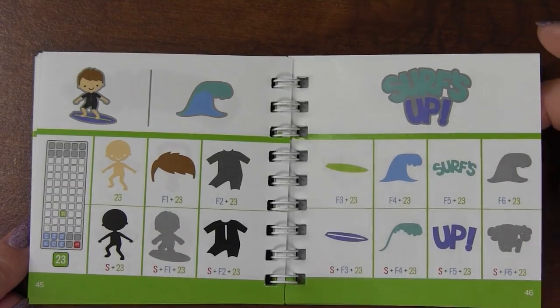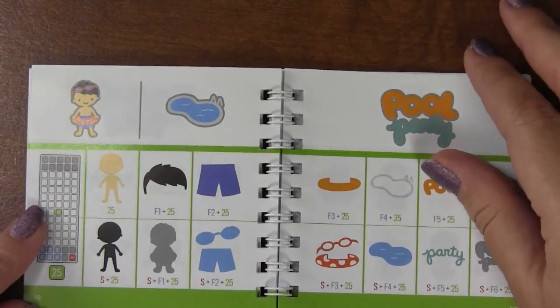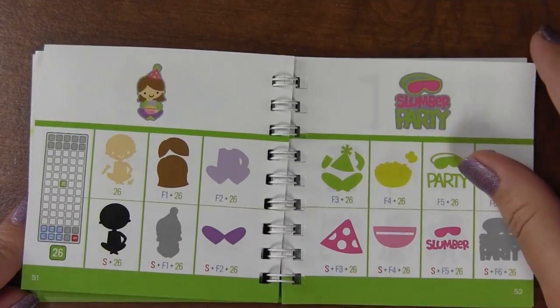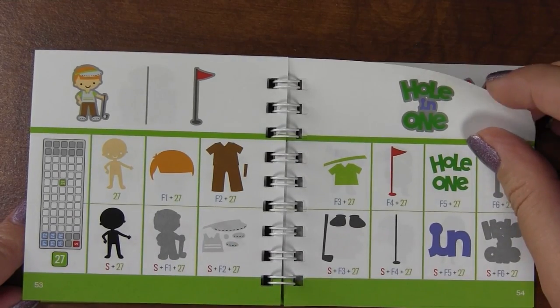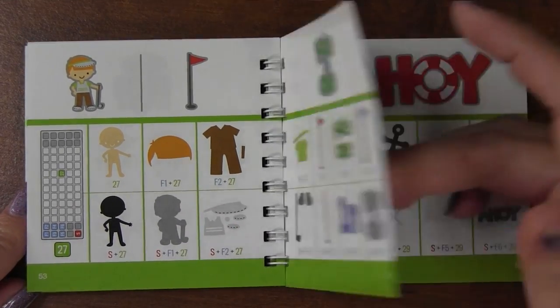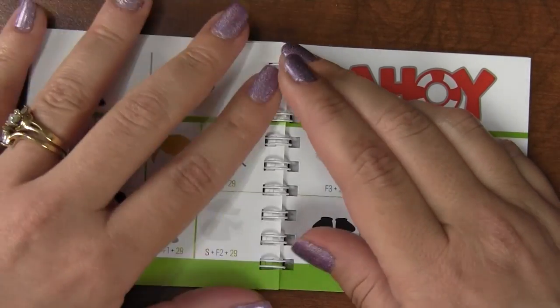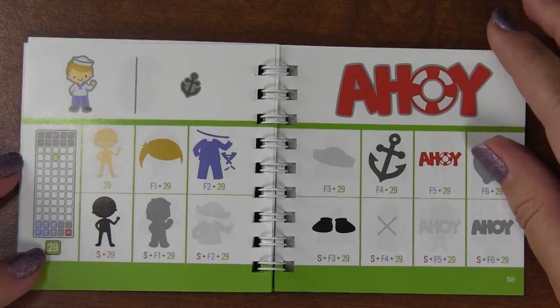There's a little surfer, more cute beach stuff, more pool stuff - lots of summer themes. There's also slumber party and golf.